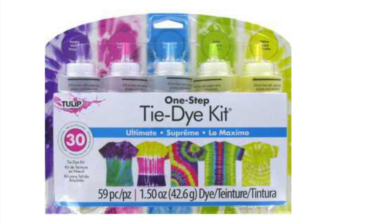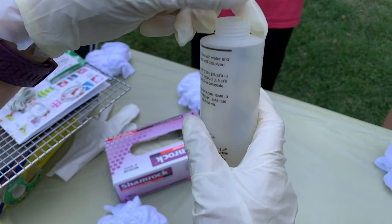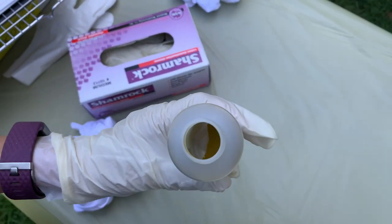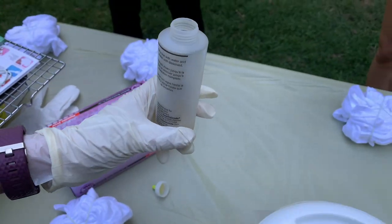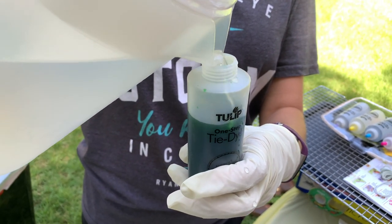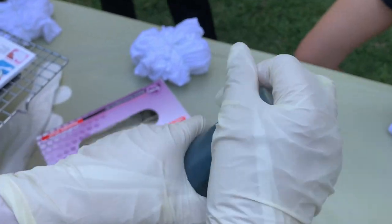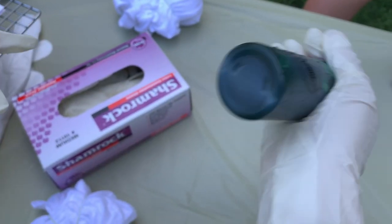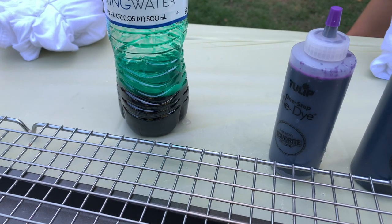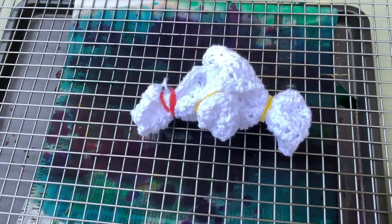If you watched my video a few weeks back about tie-dying t-shirts, this is the same kit I used — Tulip's One-Step Tie-Dye Kit. It was very easy to use. The kit came with bottles pre-loaded with dye and all I had to do was add water to the fill line. I also had an extra color packet that didn't come with a bottle, so I used a water bottle, poked a hole in the lid, added the dye packet, and added approximately four ounces of water. Once you've added water to the dye, be sure to shake thoroughly.